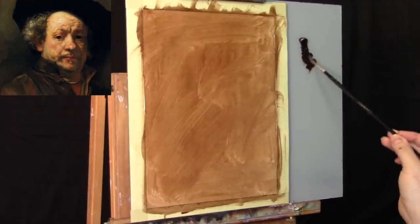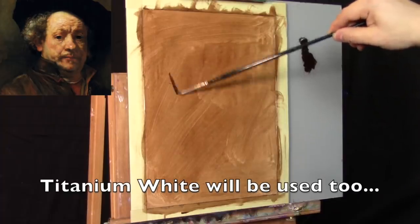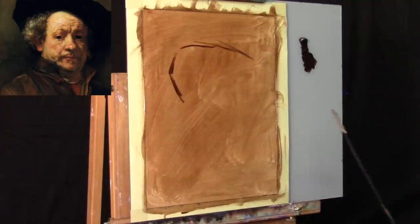Today we're going to be creating the monochromatic underpainting using just burnt umber oil paint, drawing with a pretty small brush — a size 2 Master's Touch round synthetic brush.